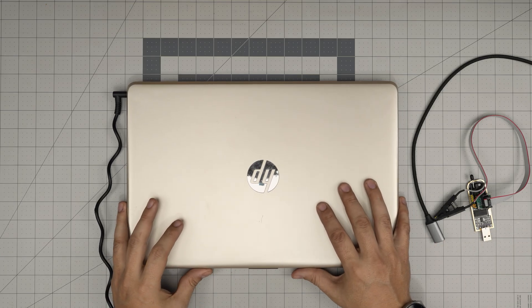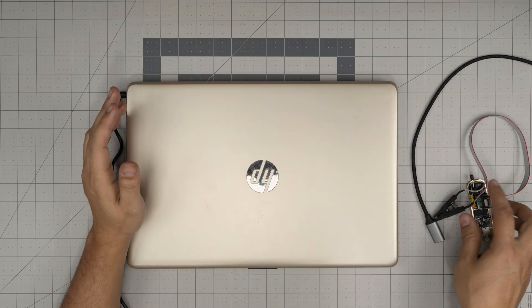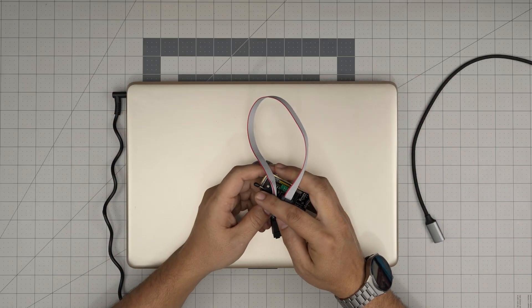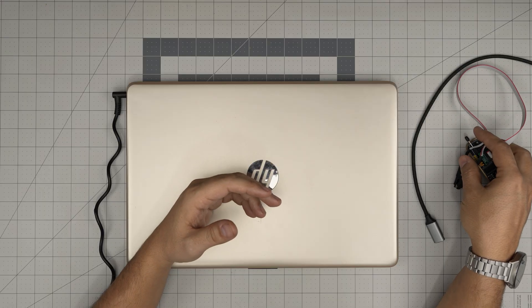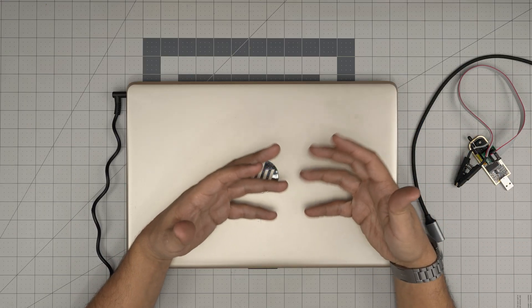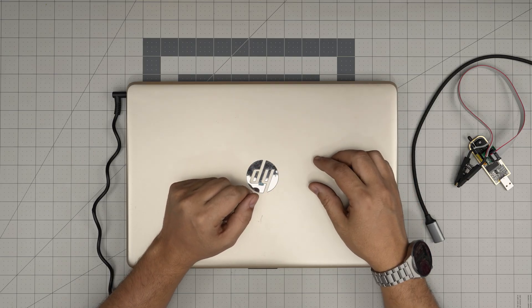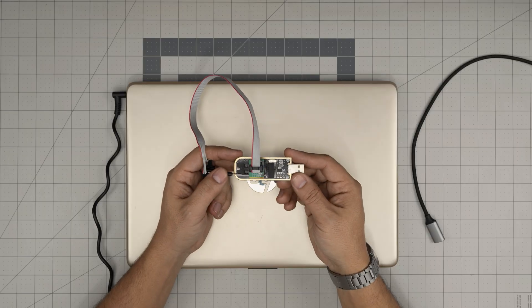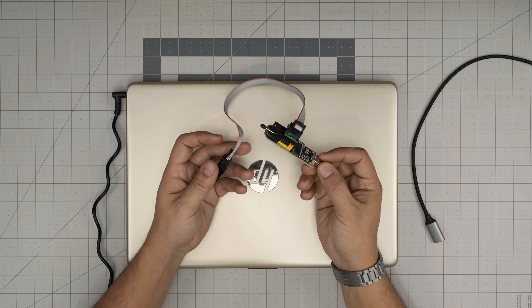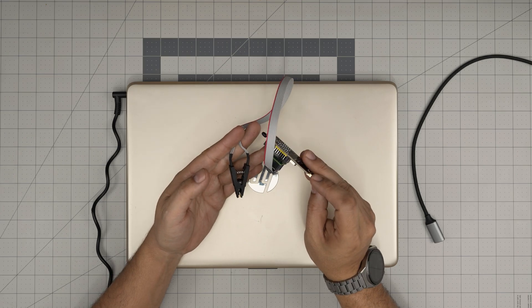Hello everyone, I'm back with another video. Today we have a special case - I'm going to show you a different method to remove your BIOS password, or if you have an encrypted or damaged BIOS, you can reprogram it really easily and save a lot of money by purchasing a simple BIOS programmer which costs about eight to nine dollars. I'll leave the link in the video description - you can purchase it on Amazon.